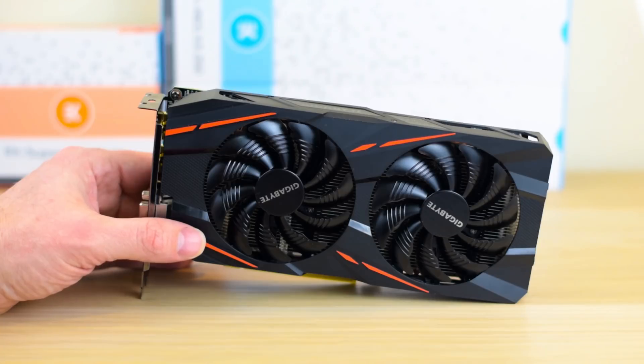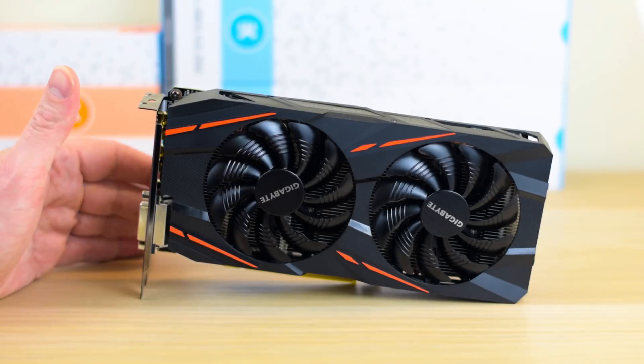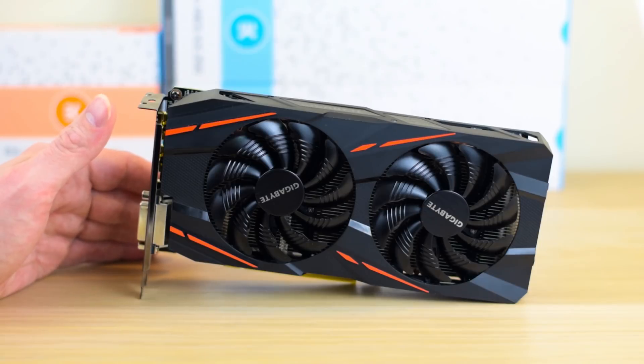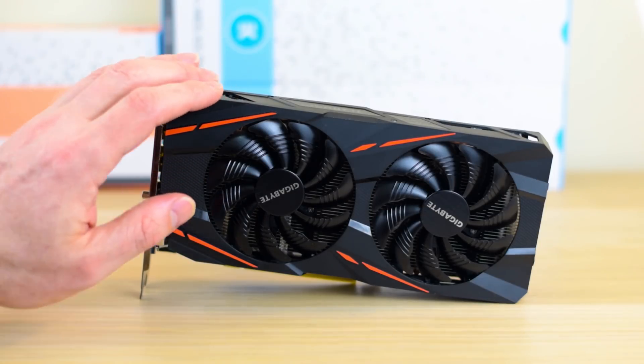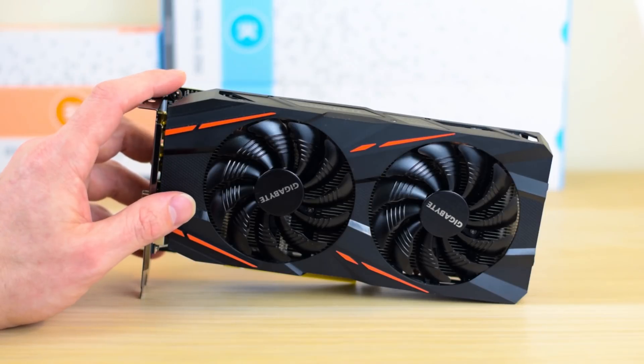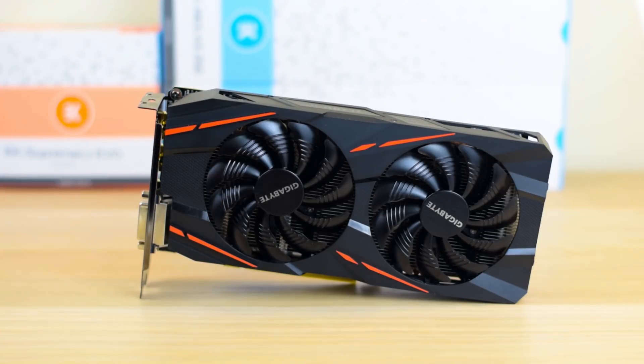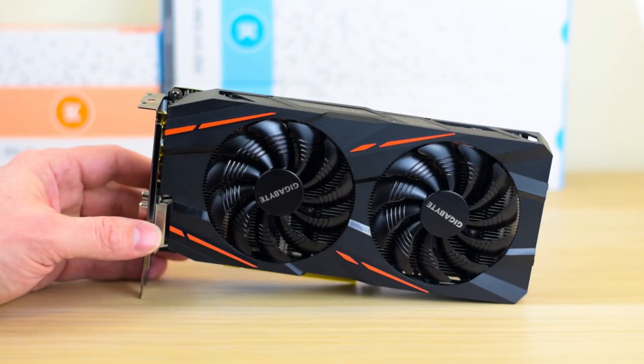This particular Gigabyte G1 Gaming model is really good — I would definitely recommend it. It has great cooling, it's very silent, and you can get a bit out of it with overclocking, maybe around five percent extra. That's my review of the AMD RX 470. Definitely recommended as the bang-for-buck graphics card for 1080p and 1440p gaming. I'll have a review of the RX 480 coming out, so make sure you subscribe. Thanks for watching — give me a thumbs up and until next time, tally ho.